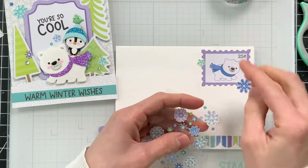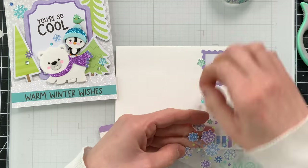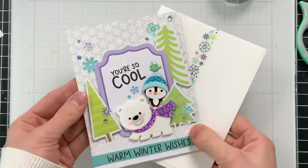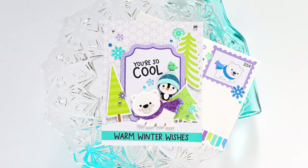I did add a few more of those fun shape sprinkles around my postage stamp. Obviously you would not be able to mail this particular envelope with the decorative postage stamp there, so I would probably either hand deliver this card or put it in another envelope for the recipient if I was mailing it.